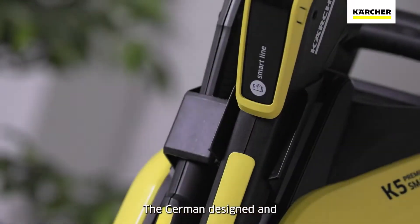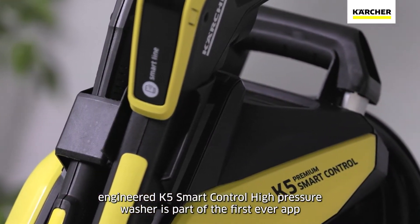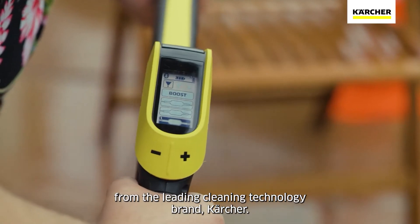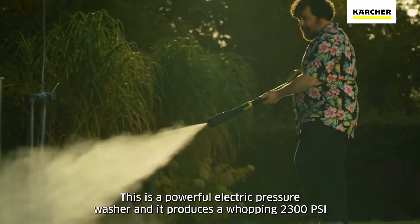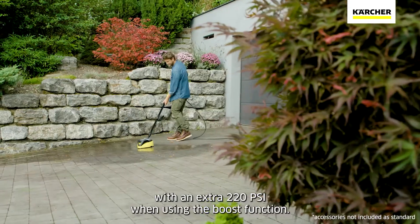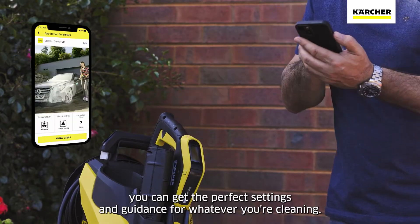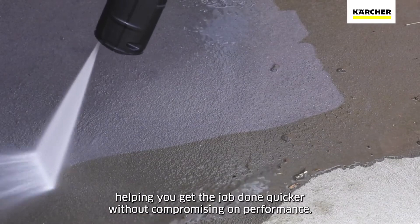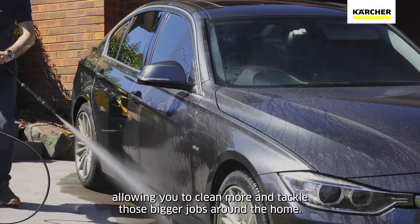Number 4 on our list is the Karcher K5 Premium Washer, a robust and efficient electric pressure washer designed for medium-duty tasks. Whether you're tackling stubborn grime on your deck, cleaning your car, or revitalizing your patio, this powerhouse delivers 2,000 psi of cleaning power. The K5 Premium boasts a water-cooled induction motor, which not only extends the lifespan of the pressure washer but also keeps noise levels in check. Thanks to integrated Bluetooth, it can connect to the Karcher Home and Garden app.